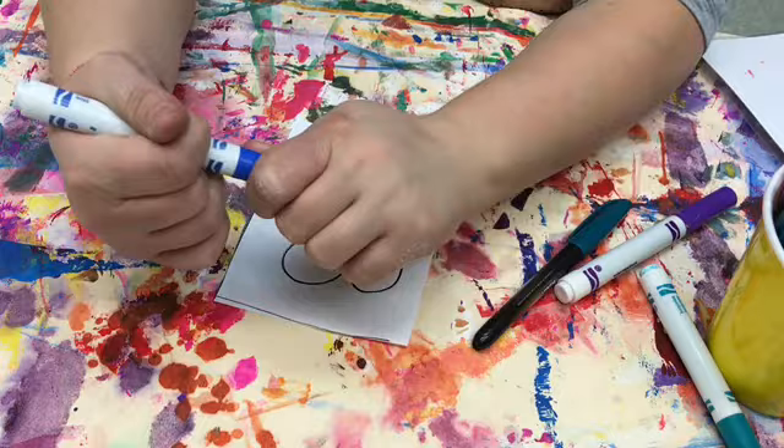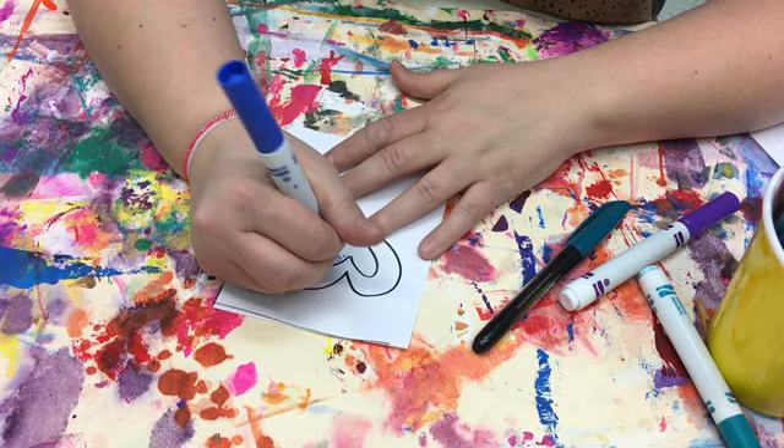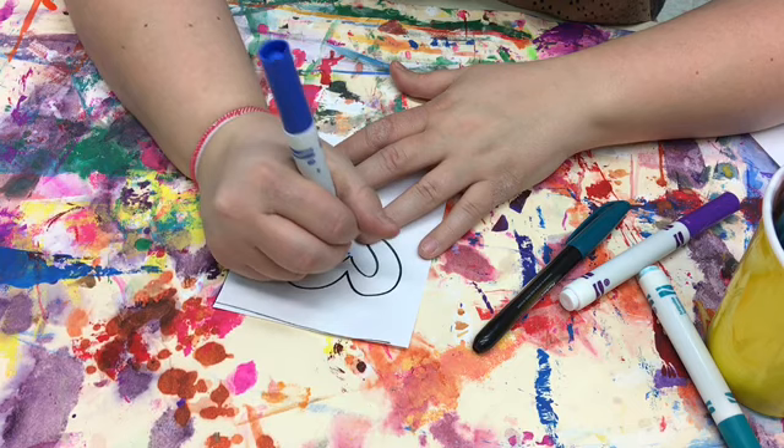I'll give you a heads up that right now we don't have a whole ton of blues, so don't get too stuck on doing too much in blue. I'm going to use this — put the cap on the back so it doesn't get lost — and gently, I'm going to go in and dot some dots. When I'm dotting these dots I want to leave enough space so the dots are not touching each other.